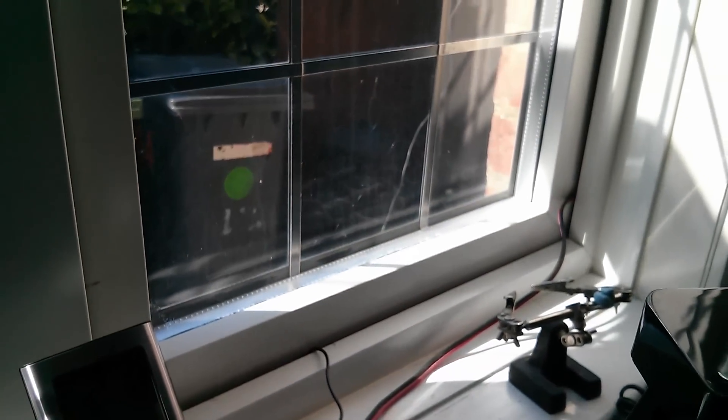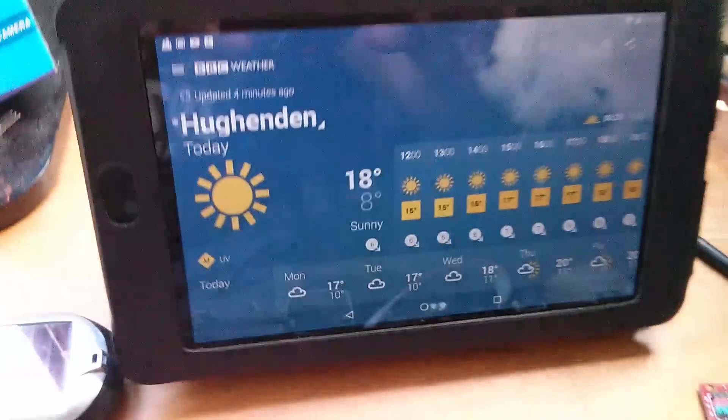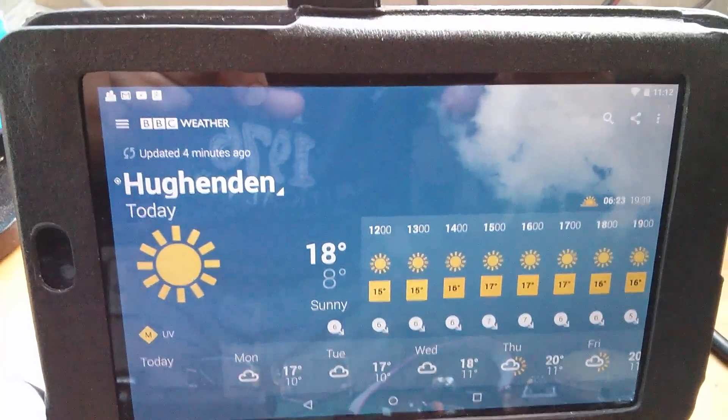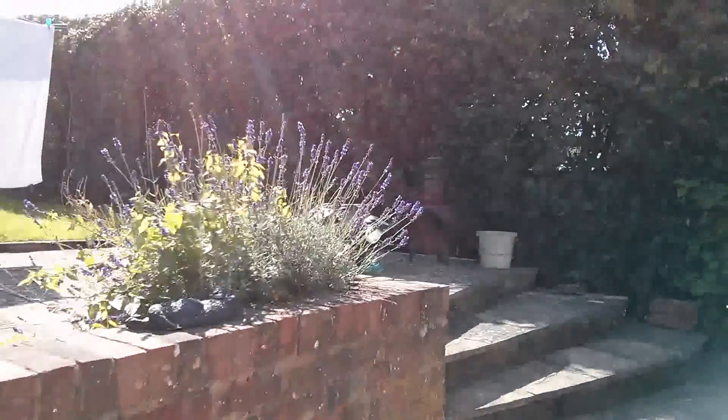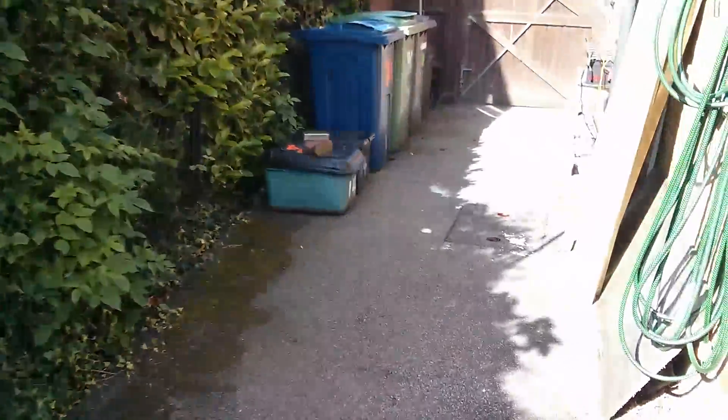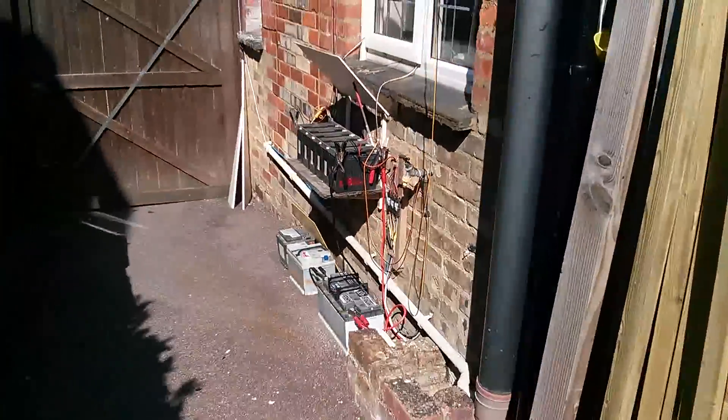It's actually quite sunny today. In fact, it's an unusually sunny all-day day. It's actually really quite pleasant out here — not particularly warm, but it's not bad. Right, let's check the battery bank.